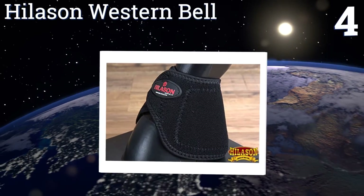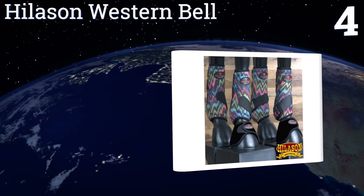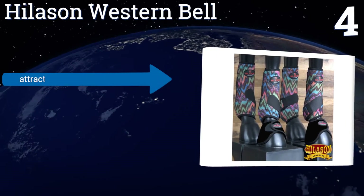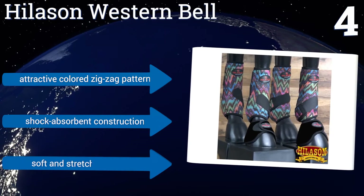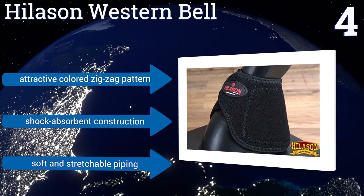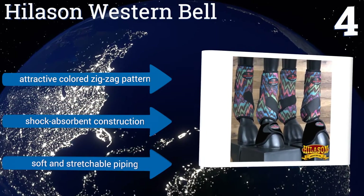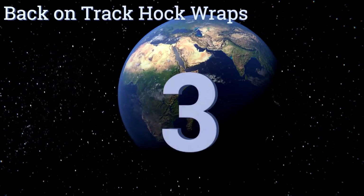At number four, the Hillison Western Bell are equipped with durable and quick-dry ventilated interiors designed to transport excess moisture away from the surface of your horse's skin, keeping him cool and comfortable as you ride. Their triple wrap-around closures also ensure a snug fit. They feature an attractive colored zigzag pattern, a shock-absorbent construction, and soft and stretchable piping.